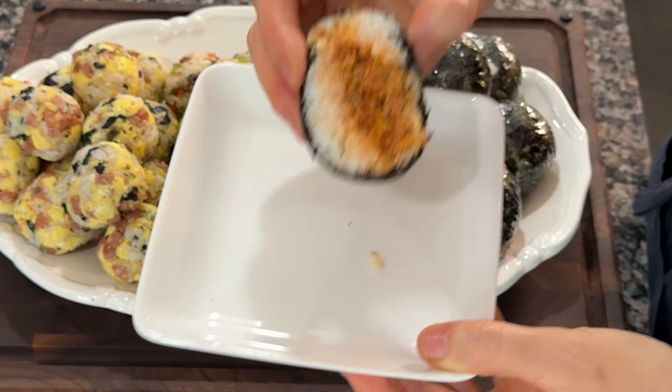Roast a few sheets of gim (seaweed) in a pan. Later, I will crush these to use in the rice balls.